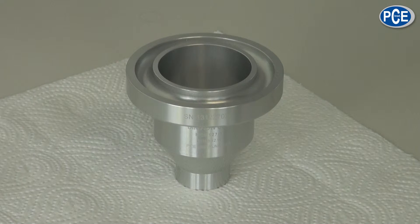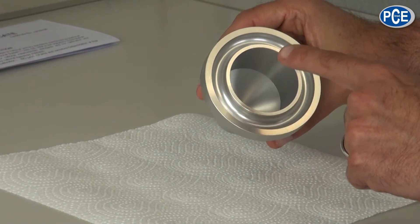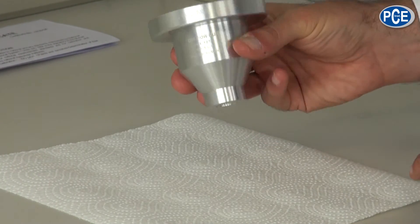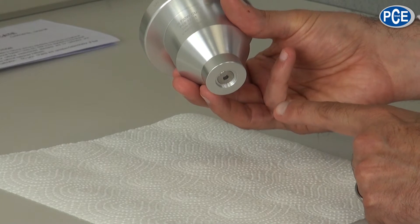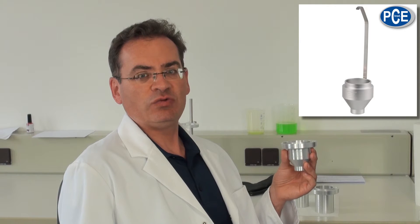The Flow Cup has a volume of 100ml. On the top it has an overflow rim, and on the base an outlet nozzle. The DIN Flow Cup 127 is available as overflow and pot versions, and has a fixed nozzle of 4mm.